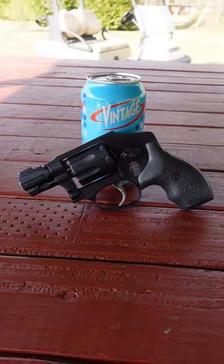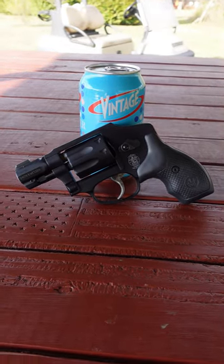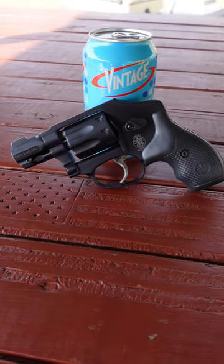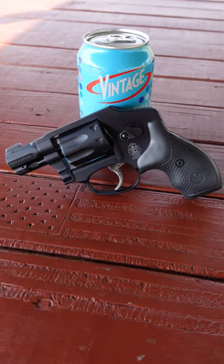Hello, my name is Buffalo. It's Wheel Gun Wednesday, and this week I'm featuring the Smith & Wesson Model 43C. This is a double action only revolver, chambered for eight rounds of 22 long rifle.